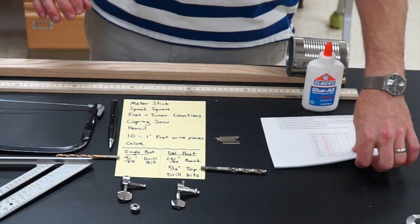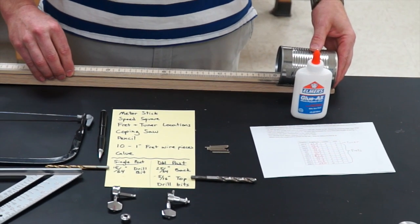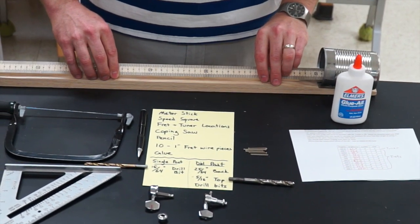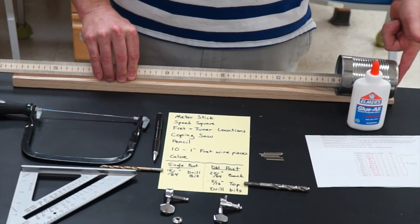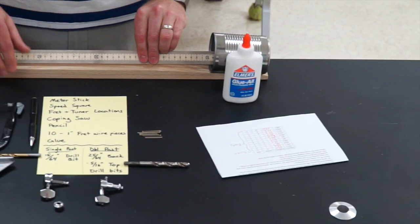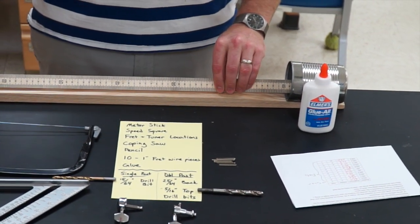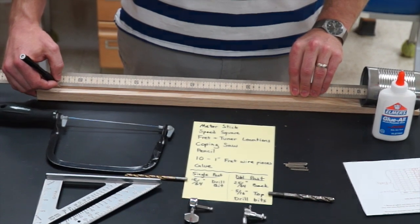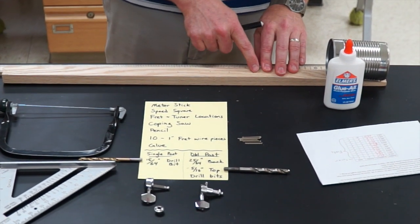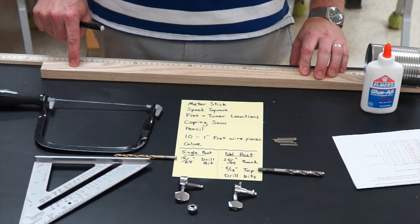The first thing we're going to do is identify our fret locations. Take the meter stick and stick it inside the can, because the string will touch the end of the can and we want to measure from there. Measure from the back end of the can and start marking your fret locations. You're going to have 10 fret locations, and the zero location is where the tuner goes.